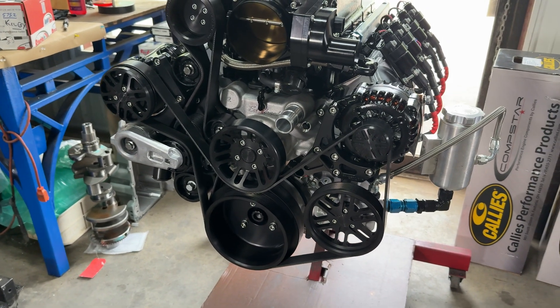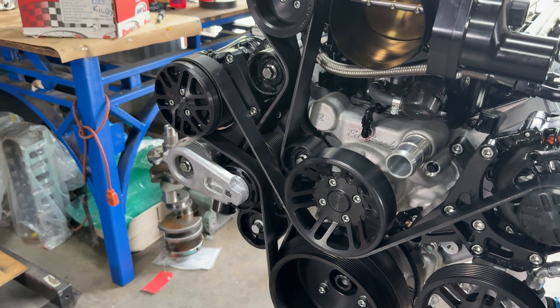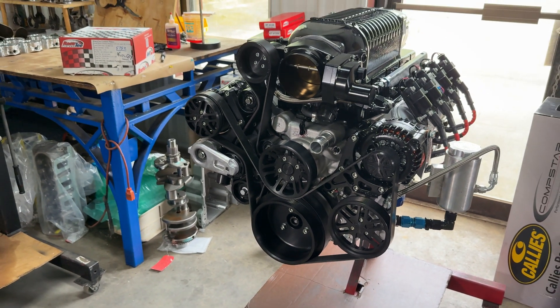On the front of the engine we install a Concept One Max 10R dual drive pulley system. It features a ten-rib drive that runs just the supercharger, while an eight-rib drive runs all the accessories including the water pump.